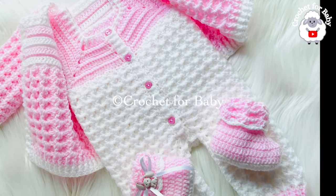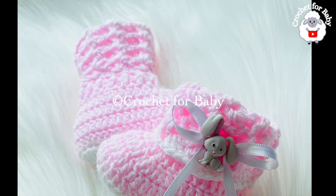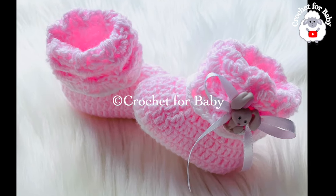In the information box below I'll go ahead and leave you the links to these tutorials, and I will also leave some information on how you can make them smaller or bigger, so be sure to check that out. And as always, if you prefer a written pattern, check out my Etsy shop — I'll leave the link to my Etsy shop in the information box below.